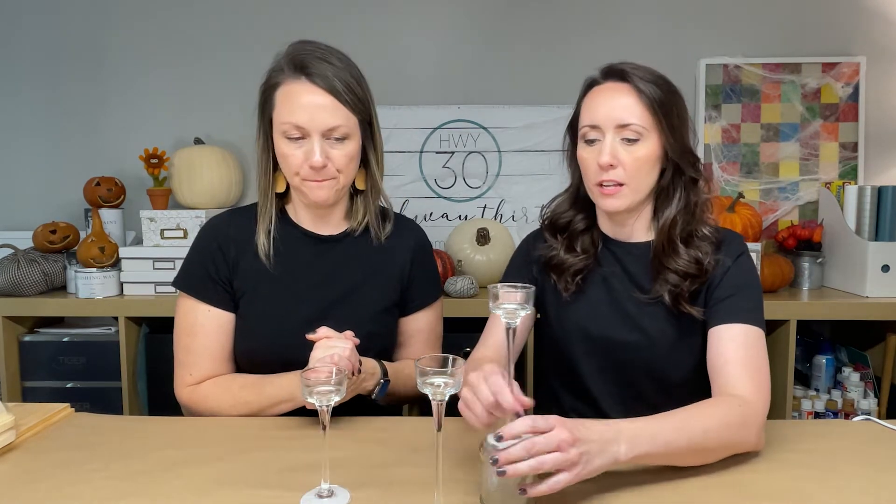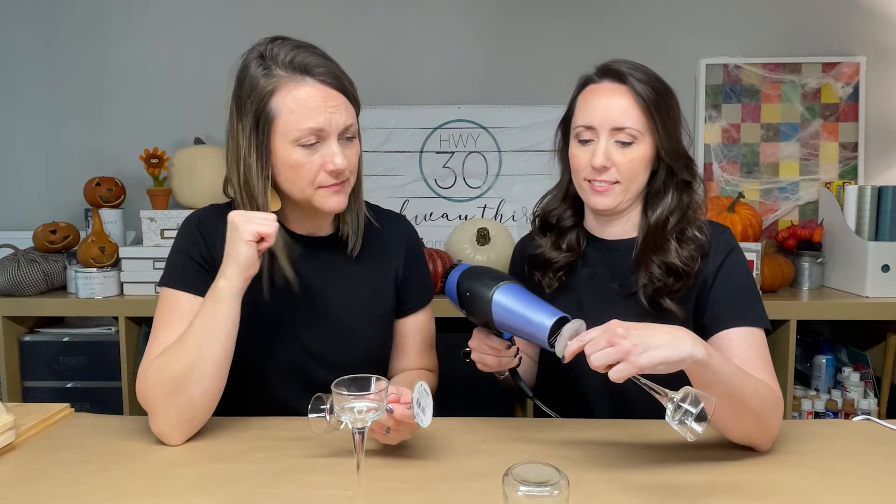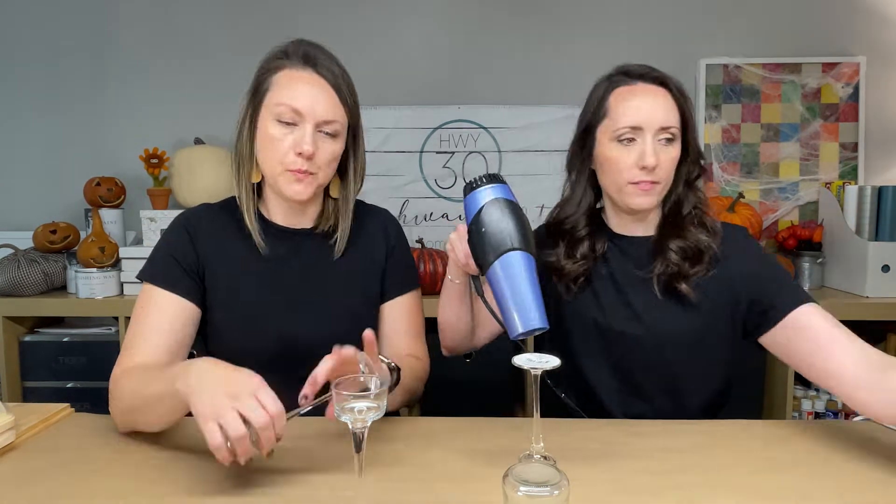Before we go out and spray paint these candlesticks, we need to take the stickers off. I can only find two different sizes of these candlesticks at Dollar Tree. A little trick is to heat up your sticker - a heat gun works really well. I did the same thing for this guy and again we're spray painting these. The heat gun does a little bit better with getting all of that goo off.